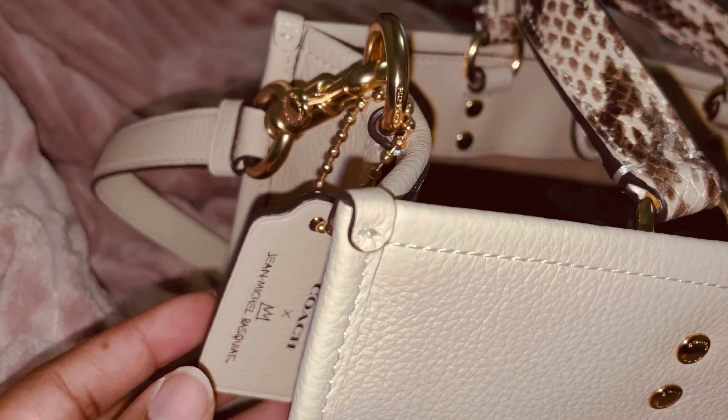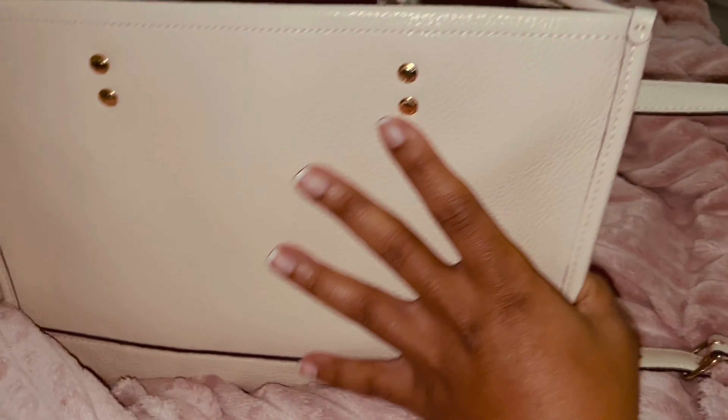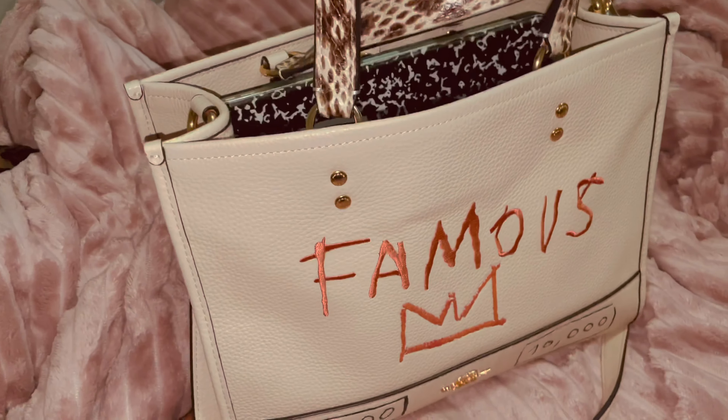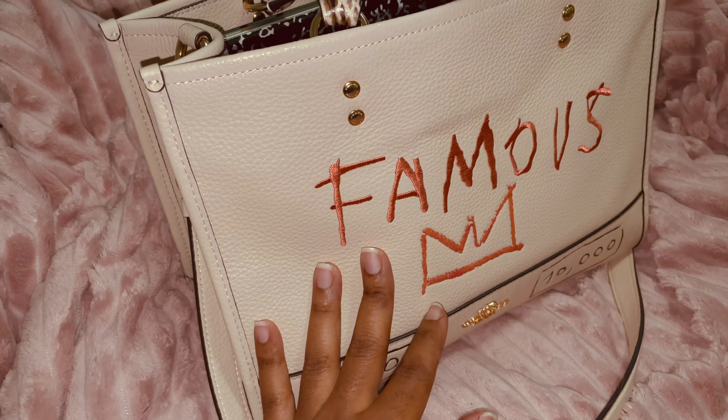Cute and simple, and of course she has feet — we like that! Let me turn her around. They also have another Dempsey — I think it's the Dempsey 40.